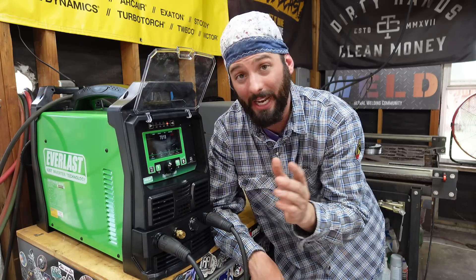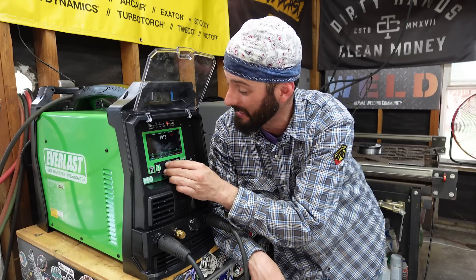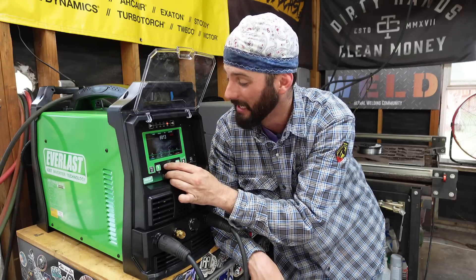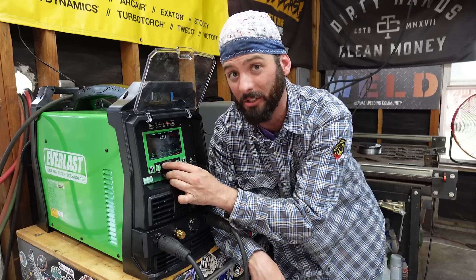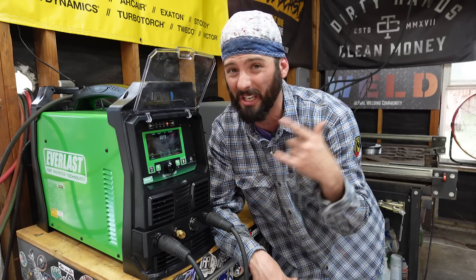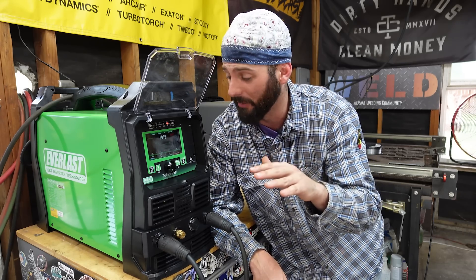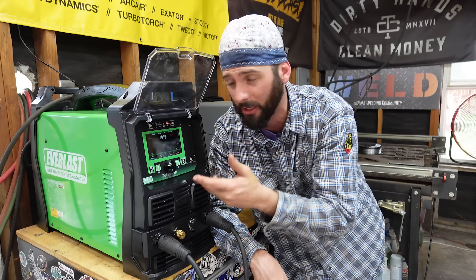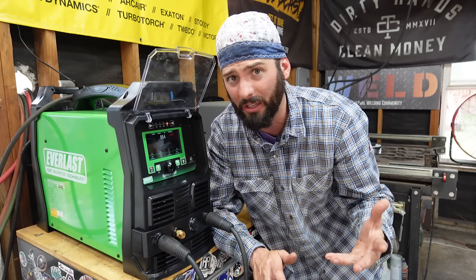It has the capability for 7018 electrodes, 308, 309, 316 stainless, and going the other way 6013. We can actually hear a click inside the machine because it knows for 6011 and 6010 we need a little extra and this thing knows how to weld a 6010 — just super smooth with so much control over all the features. Not to mention it can also run AC and adjust the balance and frequency.